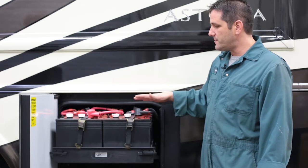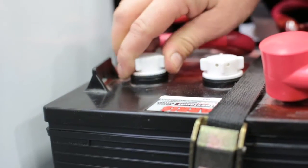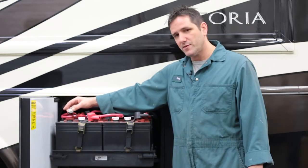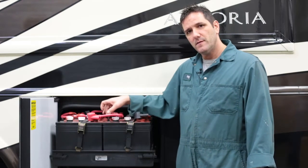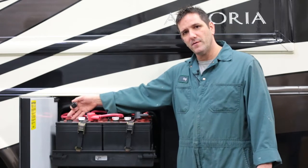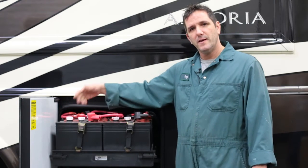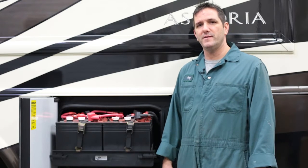If they're all clean and the surfaces are clean, what you want to do is open up your cells. These are six volt batteries and they just have the little individual caps. 12 volt batteries will have one long cap for three cells each, and you just want to ensure that the water levels are topped up. If they're topped up, just make sure that they're fully charged and continually check that about every six months so that you'll get the maximum life out of your batteries.